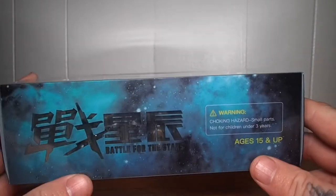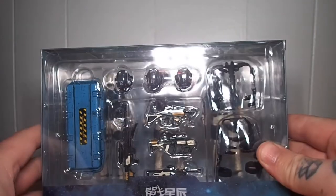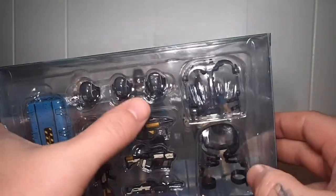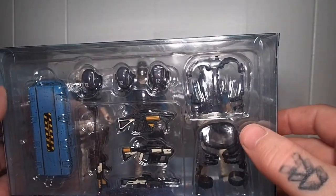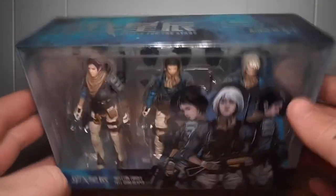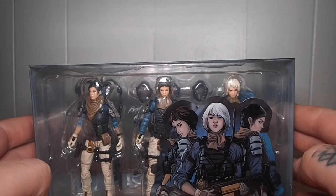I actually really like this packaging. Back of the box is completely clear — you can see all the accessories: the tote kit, all three helmets, a power suit, and four different types of firearms. The side is just a Joy Toy logo, and the front is back to the artwork. The bottom is pretty much the same: Perrin Patrol. Let's get these out and see what we think.